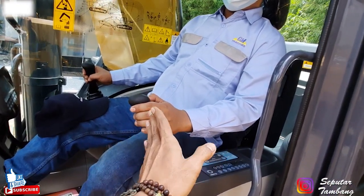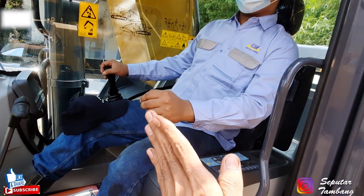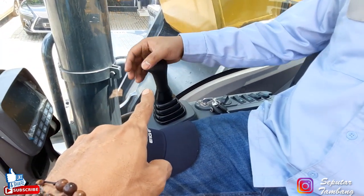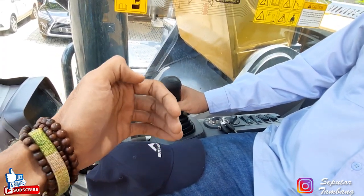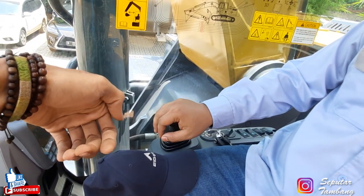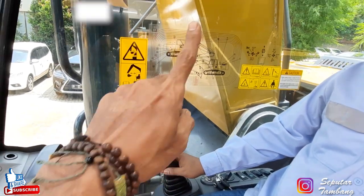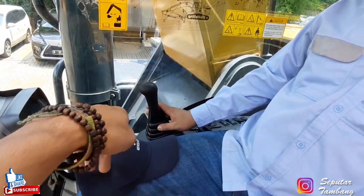Kalau ke depan ini buat arm out, kalau ke belakang ini arm in. Jadi armnya posisinya keluar dengan yang ini masuk. Itu untuk joystick sebelah kiri. Sebelah kanan: kalau ke kanan kirinya buat bucket, kalau naik turunnya buat boom. Jadi untuk bucketnya ke sini buka, kalau ke kiri bucket nutup. Jadi posisinya untuk geruk sebelah kanan, dia untuk membuka. Kalau untuk ke belakang boom rise, ke depan boom down. Jadi boomnya ini kalau ke belakang dia ngangkat, kalau ke bawah boomnya turun.